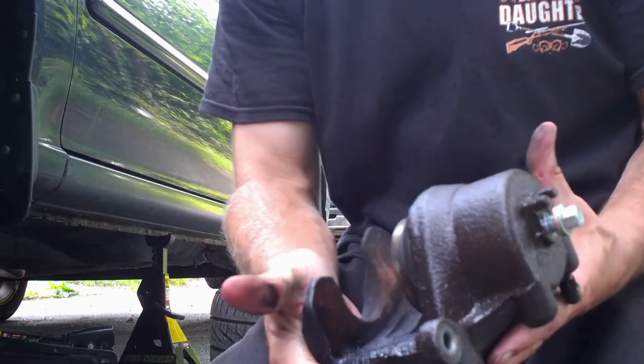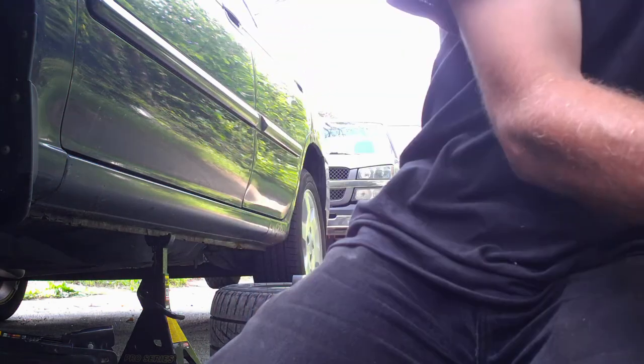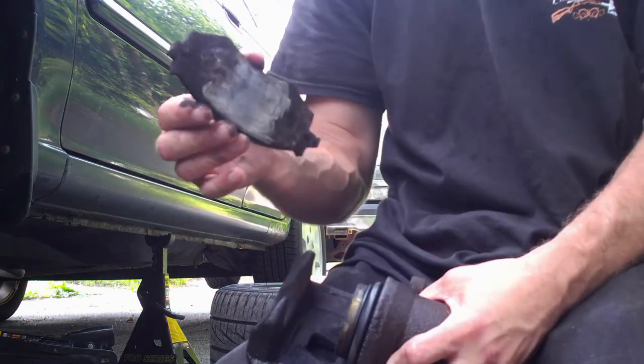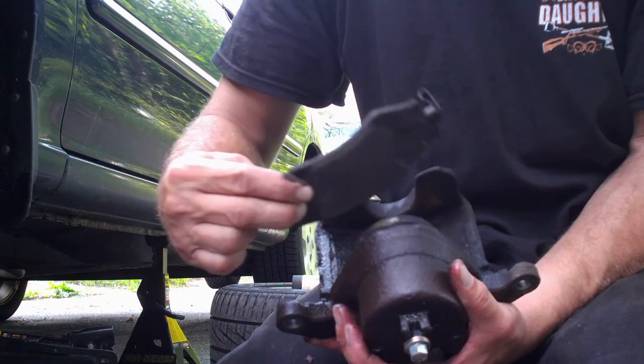So I forgot to show you something — I put a new caliper on, so I didn't have to compress my piston. I'm going to show you how to compress your caliper using the old one. First thing you're going to need is an old brake pad. You're going to take the old brake pad and put it in front of the piston, just like this.